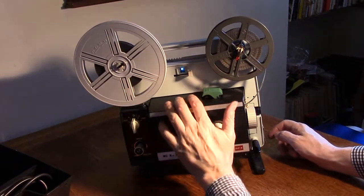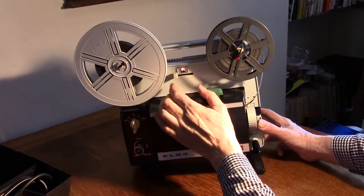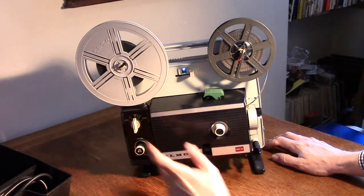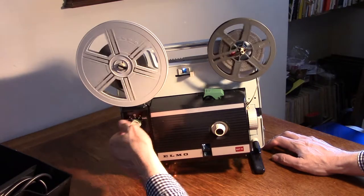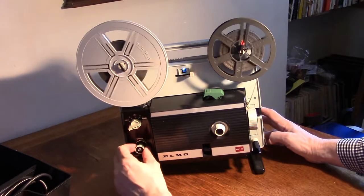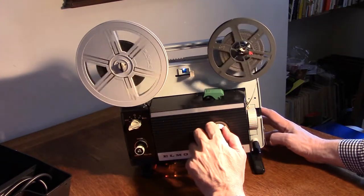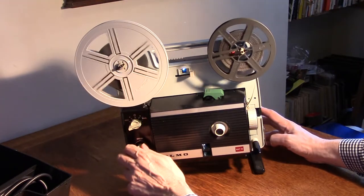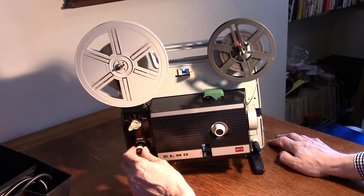This model will do both standard 8 and super 8 film — S for super 8, R for regular. I've got a super 8 film in so make sure it's on S. You've got a little control here: that is the motor on, and that is forward. Then you've got the bulb on and off here. You've got focusing on this control here, and what's really nice is you have a variable speed on the motor, so if you were to do a cine transfer — transferring onto video — you can match up the frame rate.